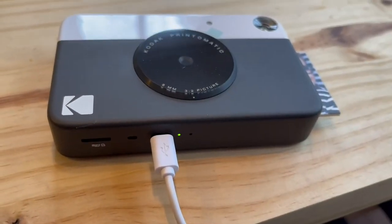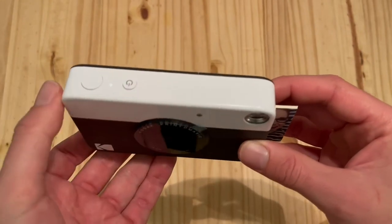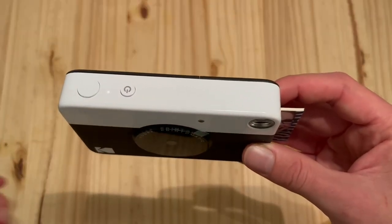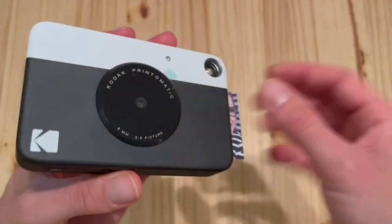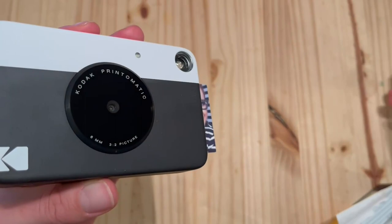Once it's charged up, you can turn the camera on with the power button on top. There are really only two buttons, so it's super simple. That will flash, and then you can easily just slide off the protective film for the lens.